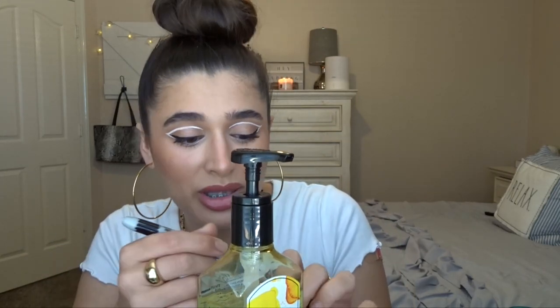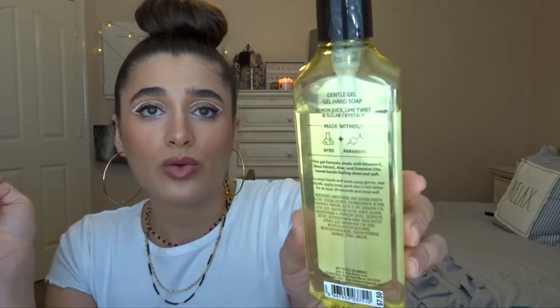We also just started using Fresh Lemonade downstairs in the bathroom. We've already used quite a lot of it after maybe just a week. The scent notes are lemon juice, lime twist, and sugar crystals. I got this at last summer's SAS in 2020 and it smells so good — it literally just smells like lemonade. My mom loves lemony scents so she's been really enjoying this one too.